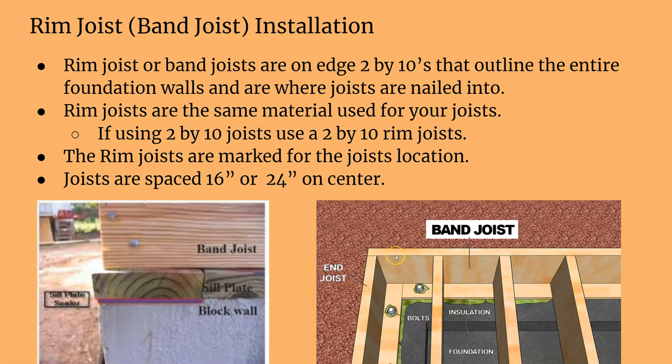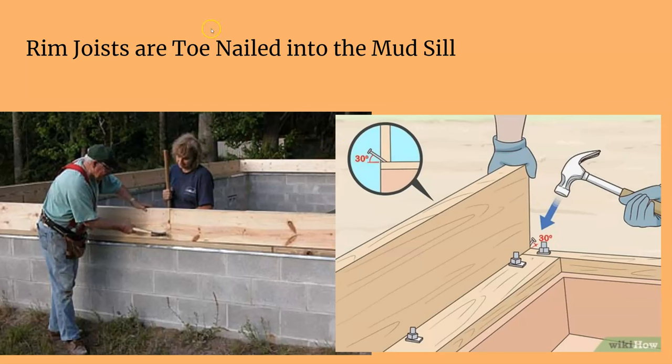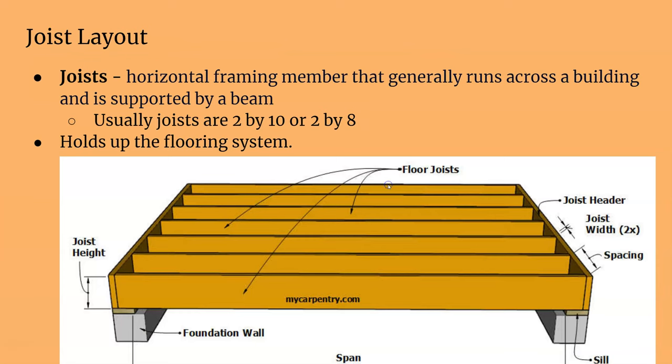Rim joists are usually two by tens or two by twelves, most commonly two by tens. The rim joists are marked for joist location, just like marking your top or bottom plate, with spacing such as 16 or 24 inches on center. Here you can see the rim joist with all the floor joists nailed in. You toe-nail the rim joist — there's a lot of toenailing — and that's how you fasten them down. All the joists running between rim joists are your regular horizontal joists.